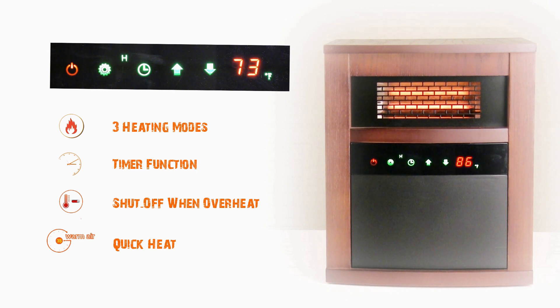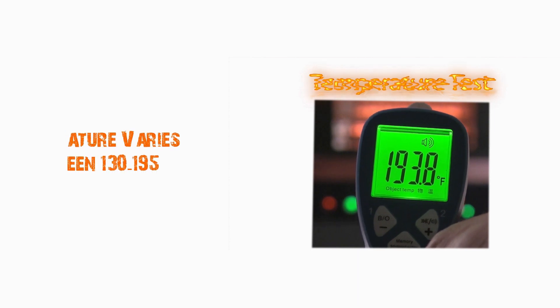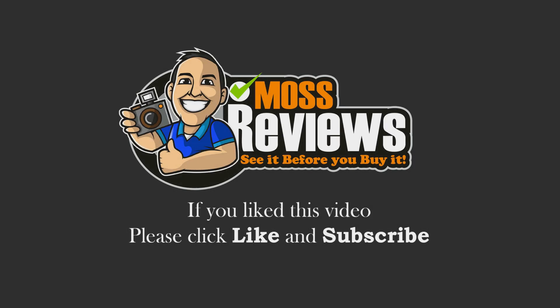Here I'm just changing the temperature. Here I'm doing a heat test. If you place it at different temperatures or different areas, the temperature varies between 130 and 195 degrees at highest.